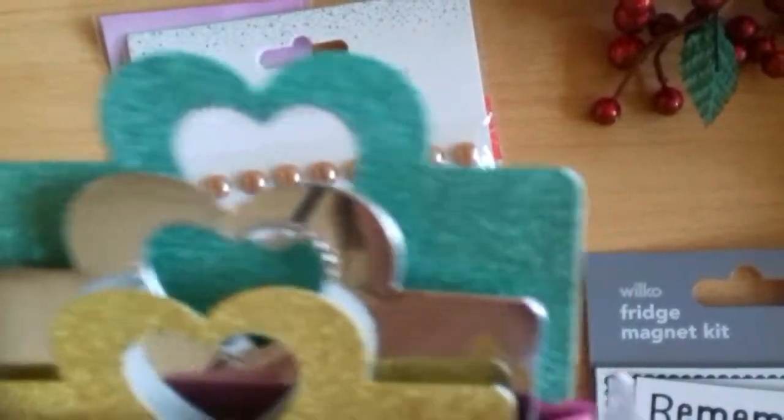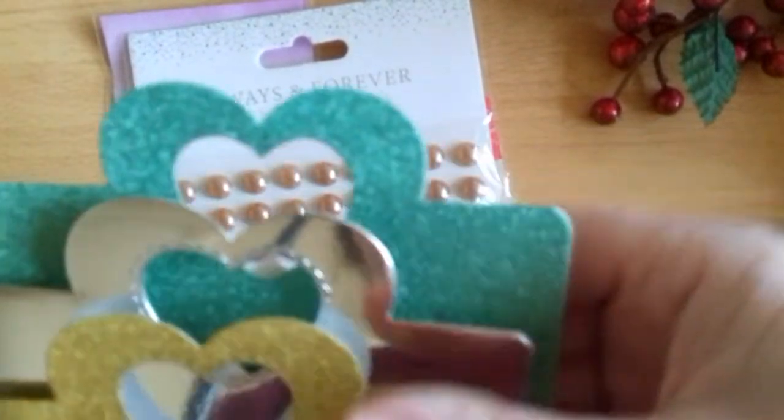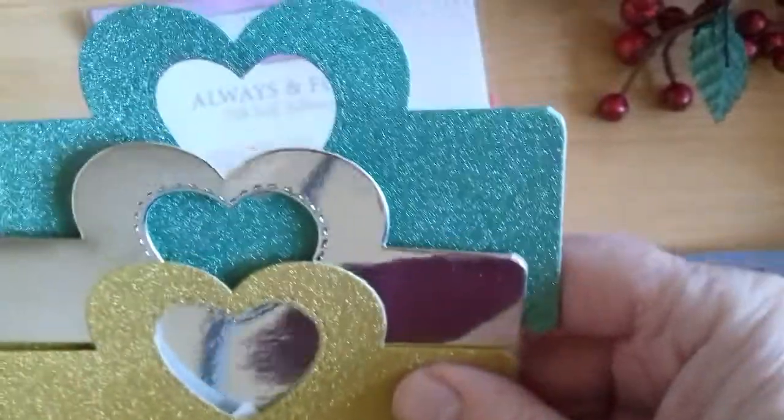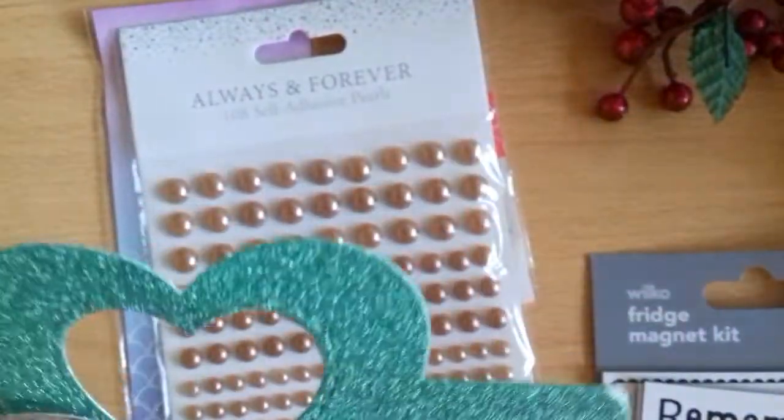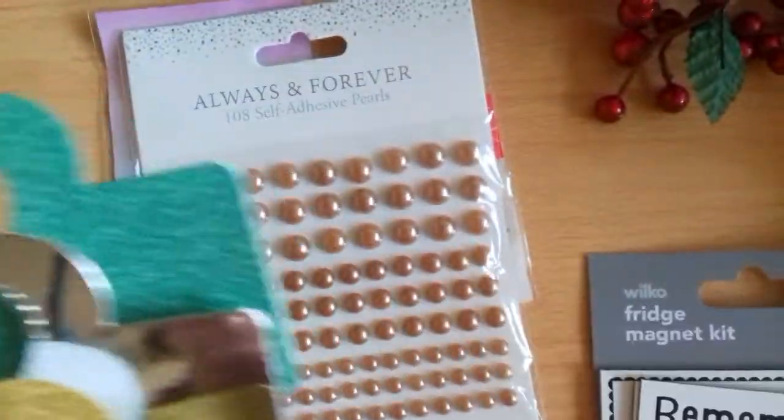Now I think we've got everything out of those two pockets. Going into this top pocket — she's layered up these bags with these gorgeous bag toppers. I like the way you've staggered them, Tammy — they look really nice in the bag.